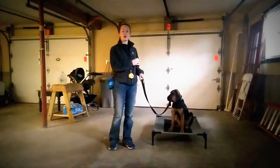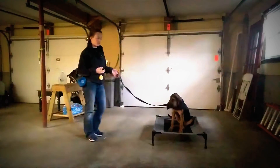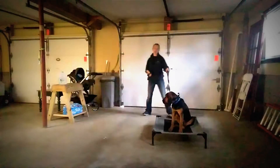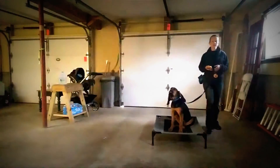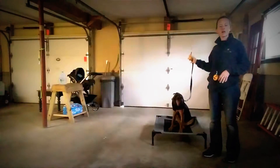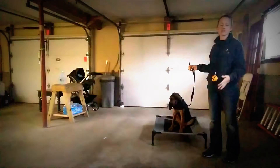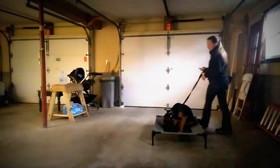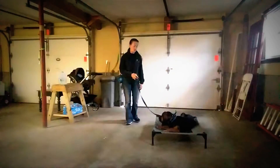The next step is for me to move away and come back towards her, moving all around while she doesn't break place. I have other videos showing how to do this with your leash work. At this point I'm not using my remote unless she steps off place. I can step back and forth, talk to her, and she should not step off the mat.